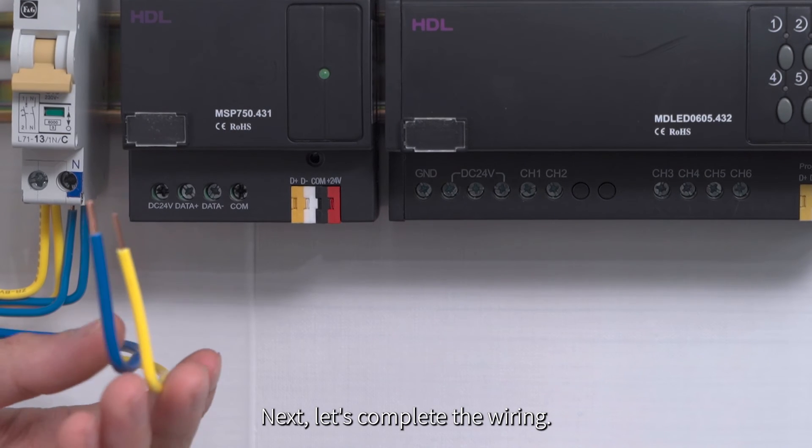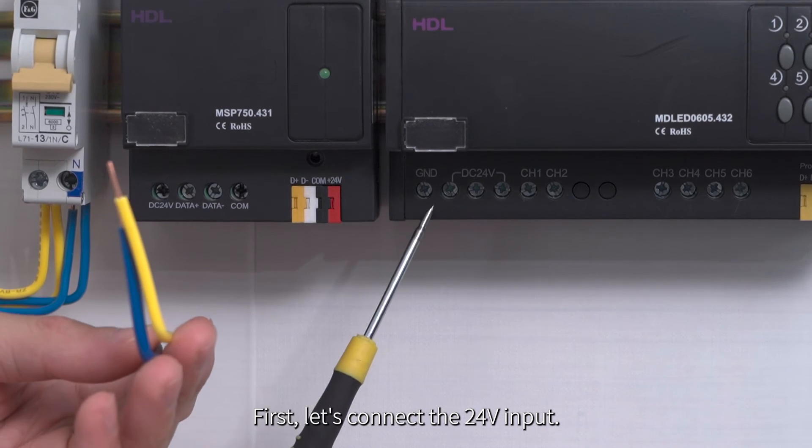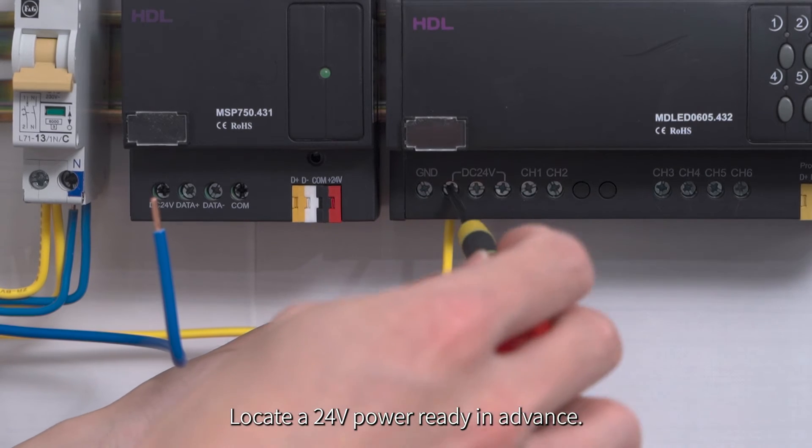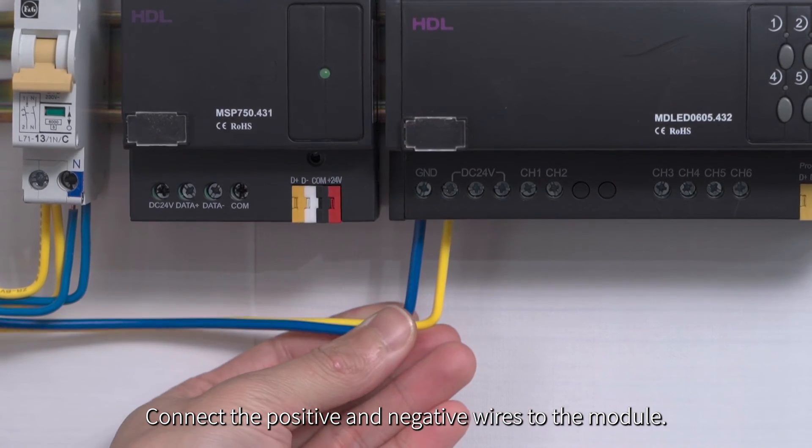Next, let's complete the wiring. First, let's connect the 24-volt input. Locate a 24-volt power, ready in advance. Connect the positive and negative wires to the module.